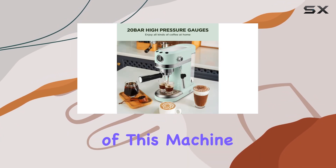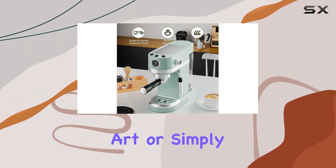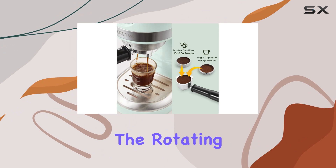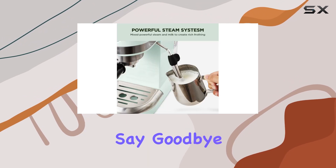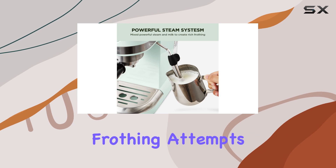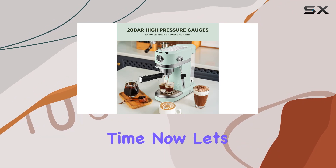One of the standout features of this machine is the milk frothing wand. Whether you're a fan of latte art or simply enjoy a rich frothy foam on your drinks, the rotating steam wand delivers silky smooth milk foam consistently. Say goodbye to inconsistent frothing attempts — with the Naredva, you'll be creating picture-perfect lattes in no time.